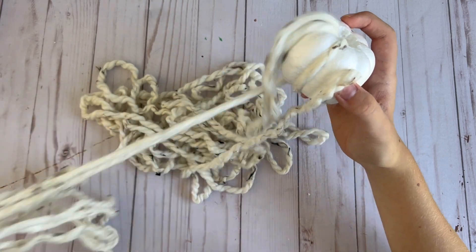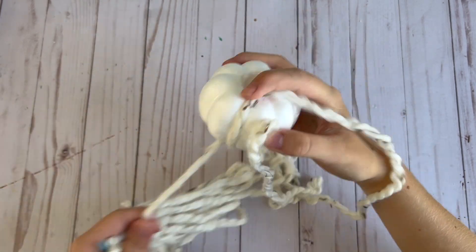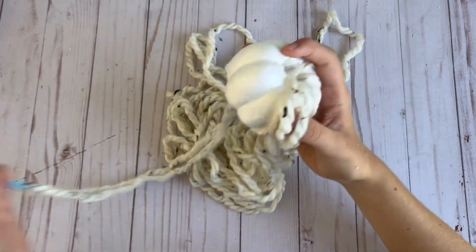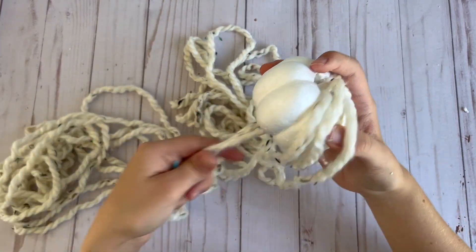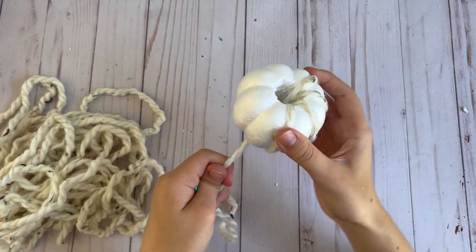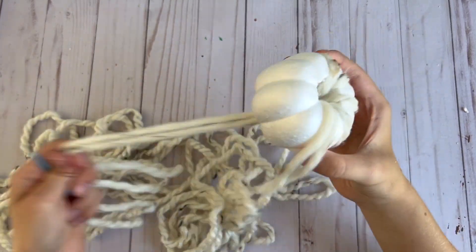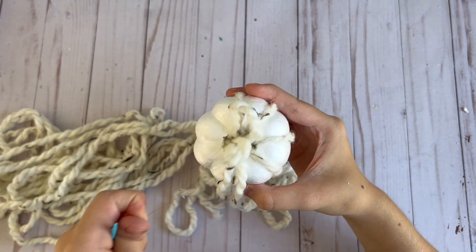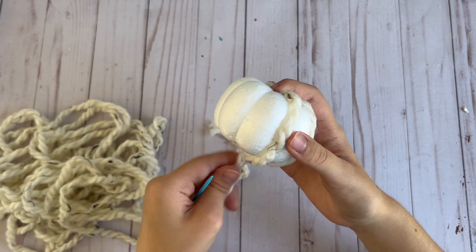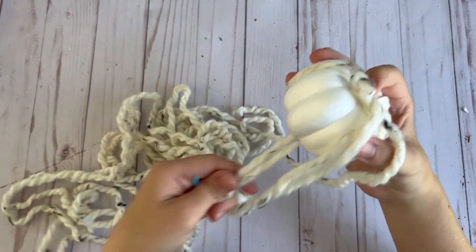This pumpkin took me probably about half the amount of time as the smaller one, even though it is bigger, because the yarn is much thicker so I didn't have to wrap it around as many times. That is why I recommend using thicker yarn. I had that thinner orange yarn that I thought was a really pretty fall orange color, but you totally can use thin yarn — it just takes a lot longer. This is a good craft project to do while watching TV because it's pretty mindless and you can just wrap the yarn around and watch a show.